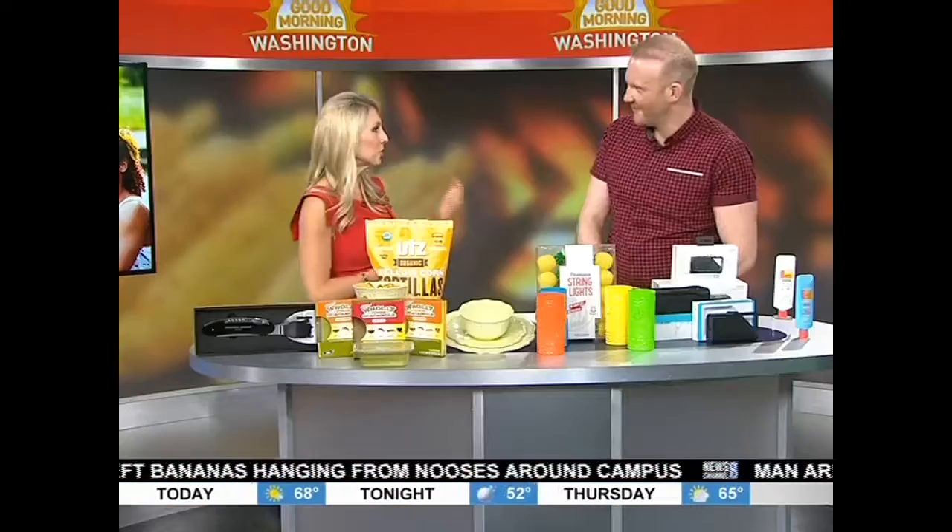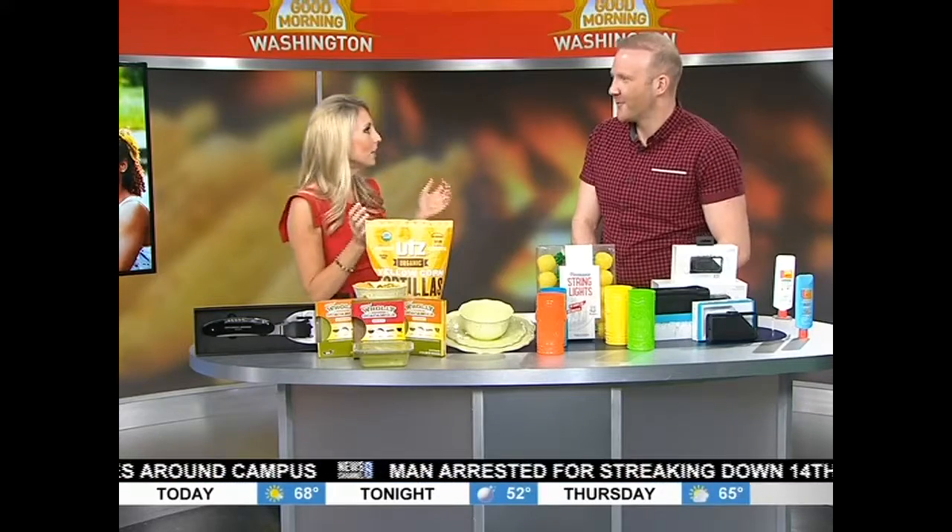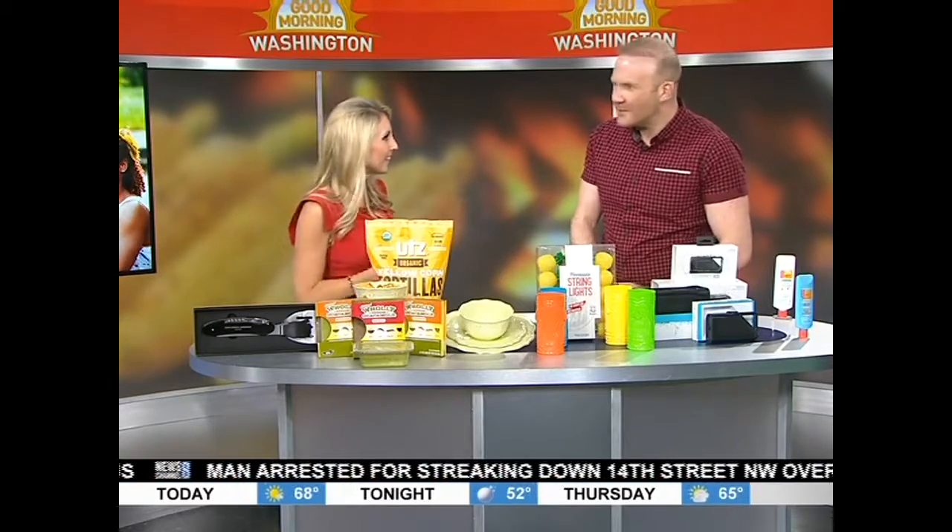This weather has really got us in the outdoor entertaining mindset. Maybe not this weekend — not going to be great. But this past week everybody wants to be outside. I was in a t-shirt today walking here; it was lovely. Maybe pull out the sweater in the next couple of days. So you've got some great new things here this morning.